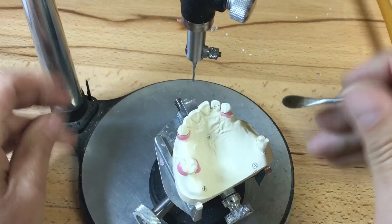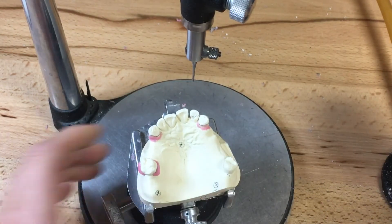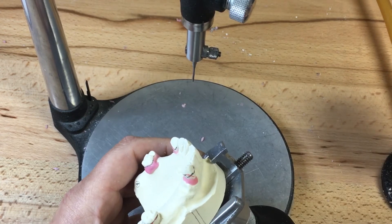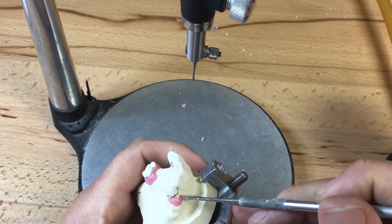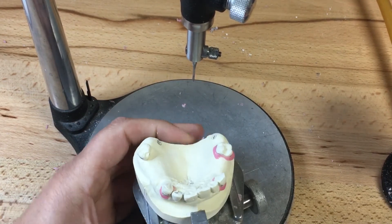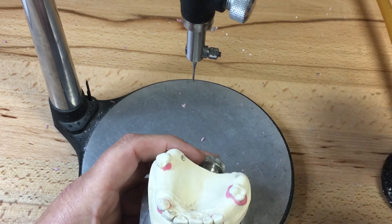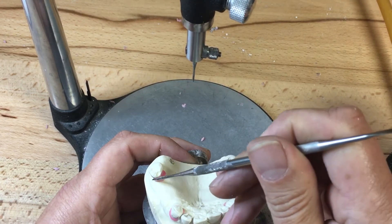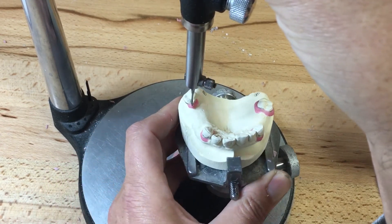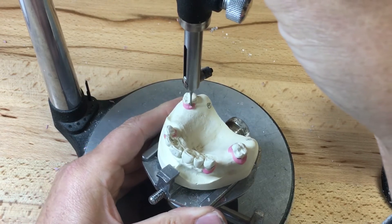I'm going to continue the same on 2-3, remove any excess wax, then move to the labial side and carefully ledge for the wrought wire clasp. This molar 1-7 seemed to have more of a guide plane undercut than the other side, due to the natural shape of the clinical crown. We can't alter the shape of the clinical crown post-final impression; any alterations clinically have to be done prior to the final impression.